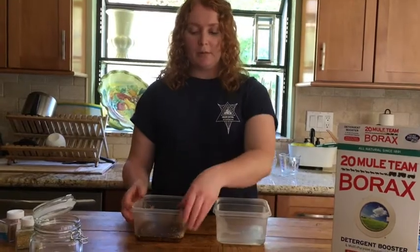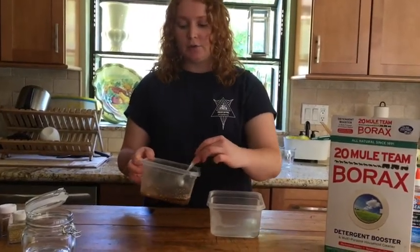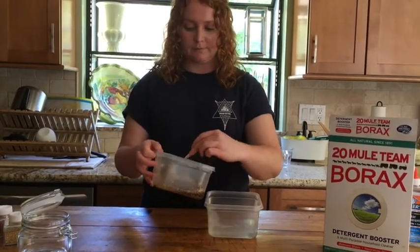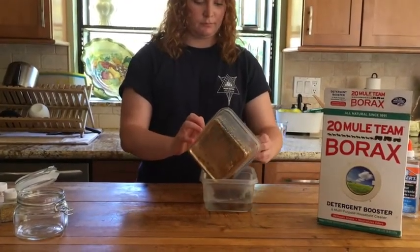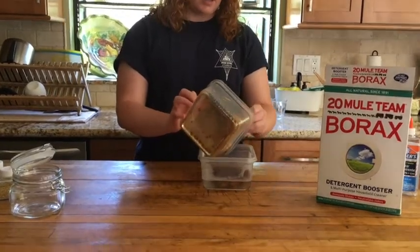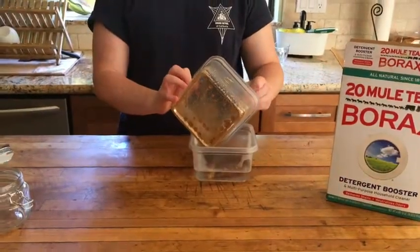For this next step, you're going to pour your glue, glitter, sequins, and bee mixture into the water solution that we mixed with the borax. You're going to start seeing it glob up and stiffen, but be sure not to touch it for 30 seconds.